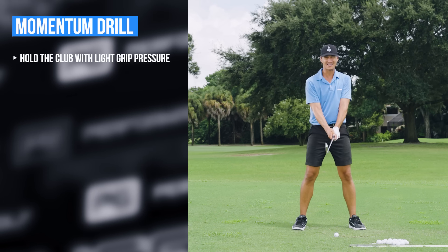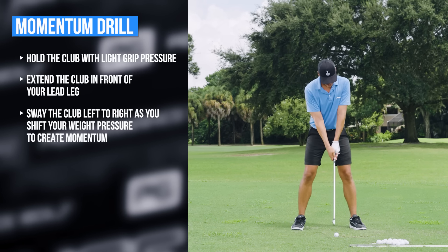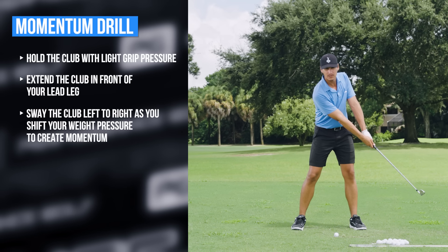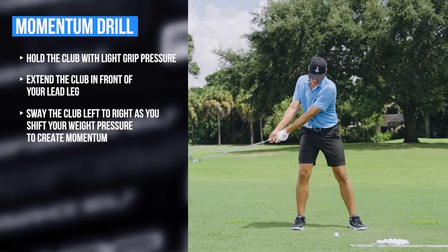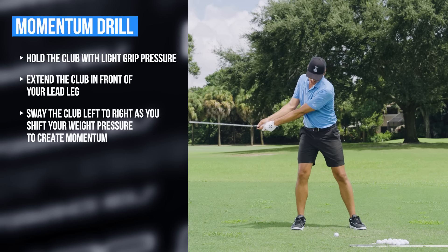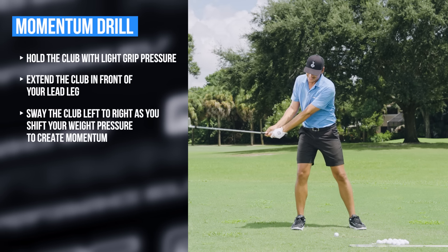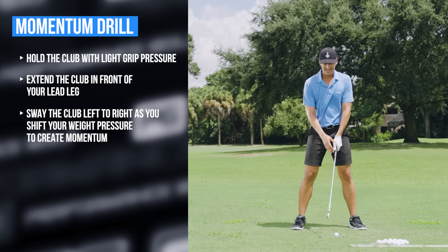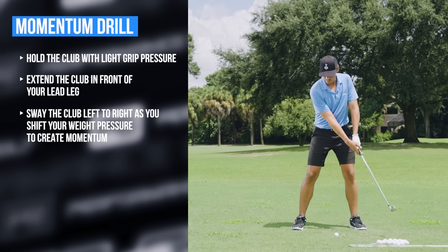To get the same feel, hold the club as lightly as you can — feel like you're barely holding it at all — and put the club way out in front of your lead leg. Just move back and forward, like your arms were the club, to get some momentum on it. This is so important because this is how we start the golf swing: we have to have a momentum shift before we actually move the club head.